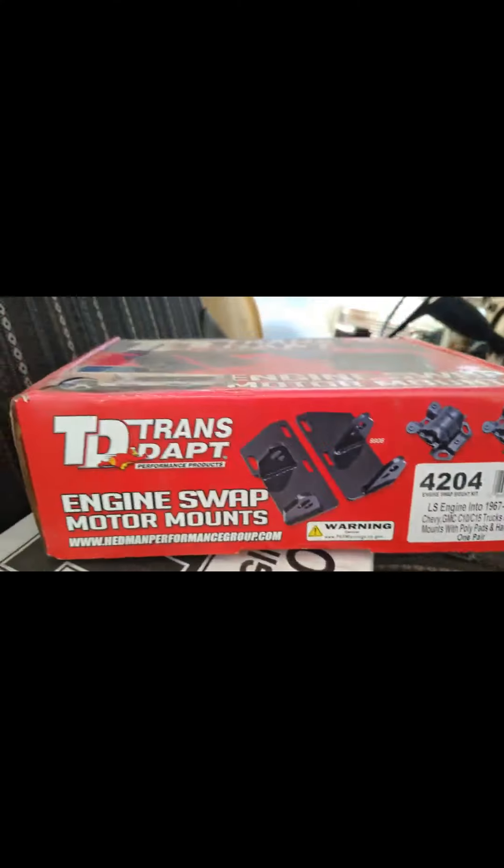For the transmission mount I'm going to be using this trans — that part number right there. And for the motor mounts I'm also going with TransDapt. I'll go to the other side and show you the ones I'm using for the motor.